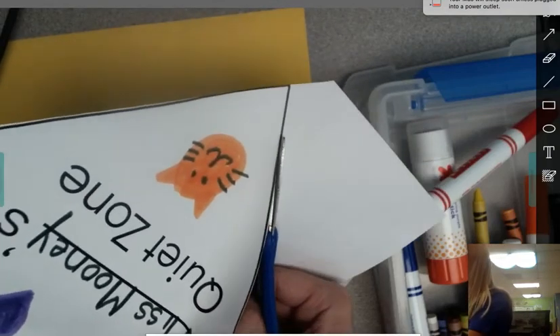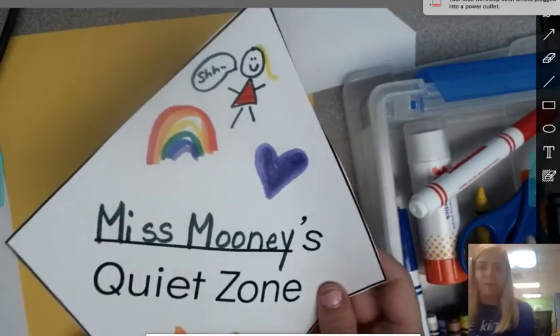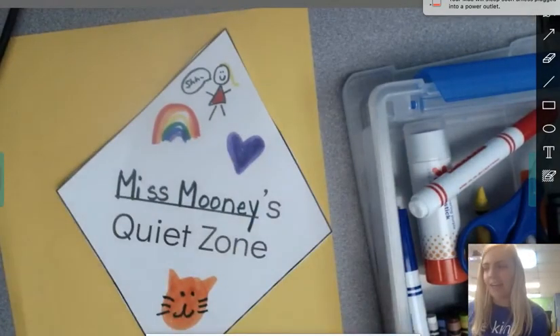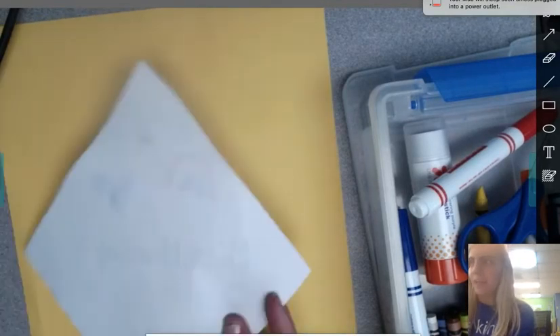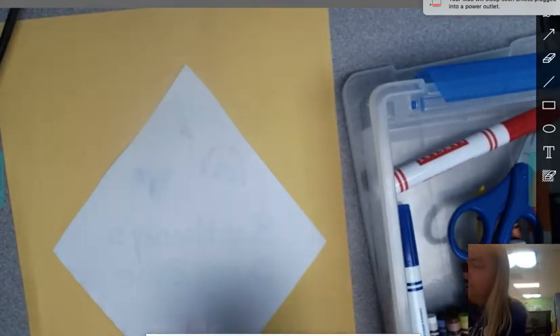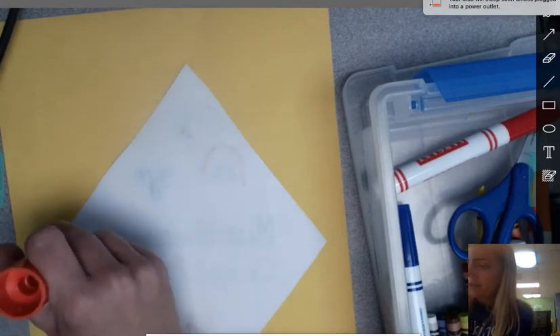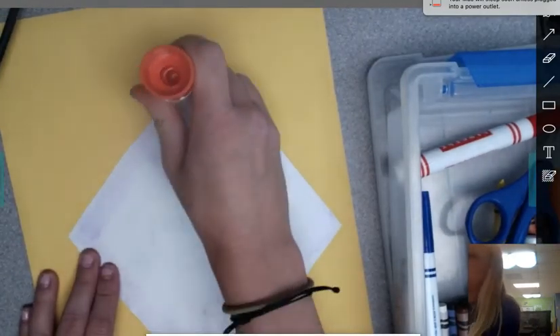Now I need to take my scraps and throw them in the trash can. Don't just throw them on the ground — you need to throw them in the trash. Now I have my sign and my yellow paper. I'm going to turn my sign over, get out my glue stick, and glue along the edges. Really make sure you get right along those edges, then add a little glue in the middle too so it sticks.